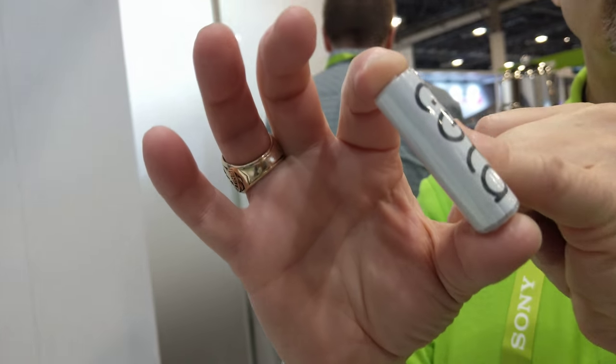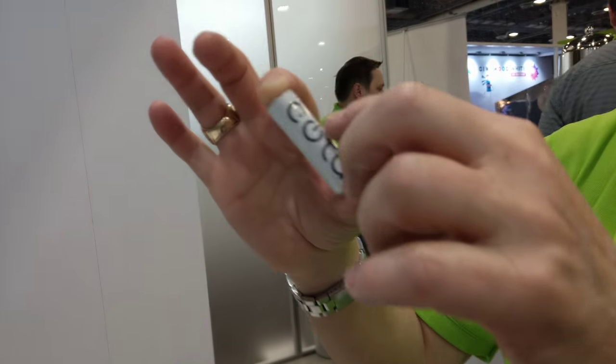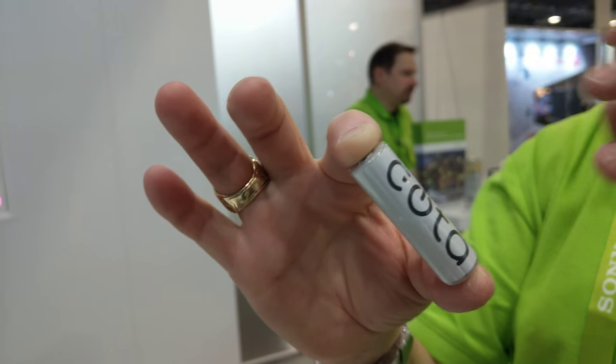That charging — we're actually always transmitting power from there to here, so it's always charging and always getting power.